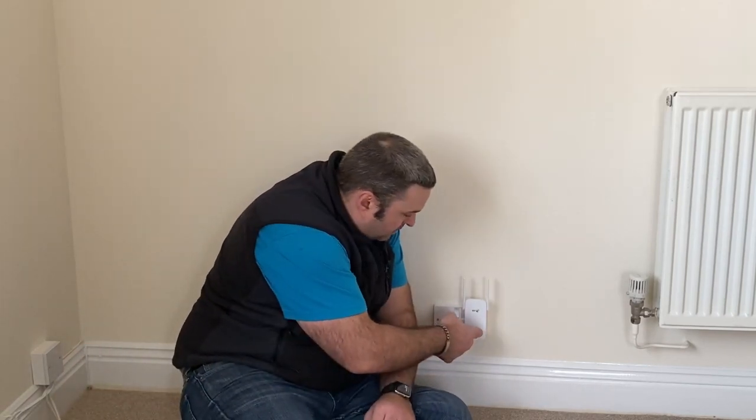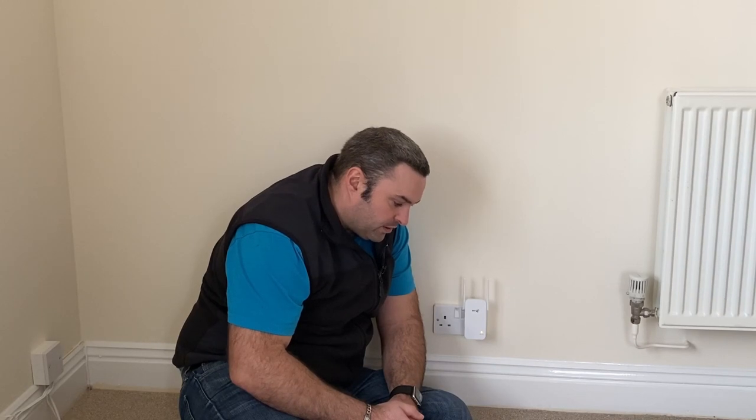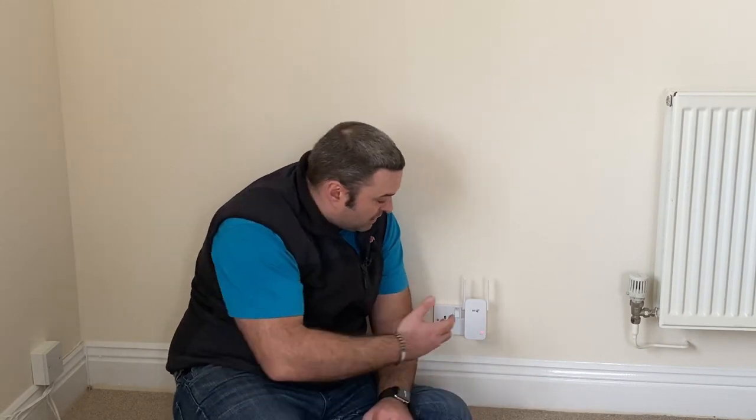Press the WPS button on the router, then the WPS button on the extender — and now we've got amber. Wait for the light to stop flashing: solid green, amber, or red means the extender is now configured with your hub and router and you're ready to find the optimum location. Amber means you're too close, red means it's too far, and green means it's an optimum location. It suggests going halfway between here and where you want the Wi-Fi extender so you can see which of those three colours you get.